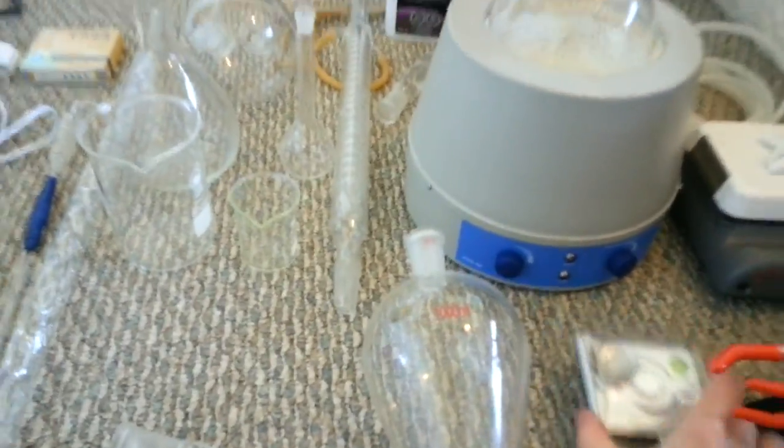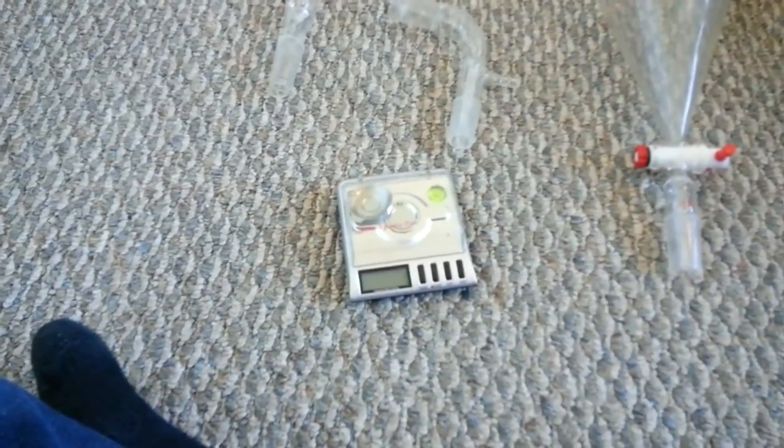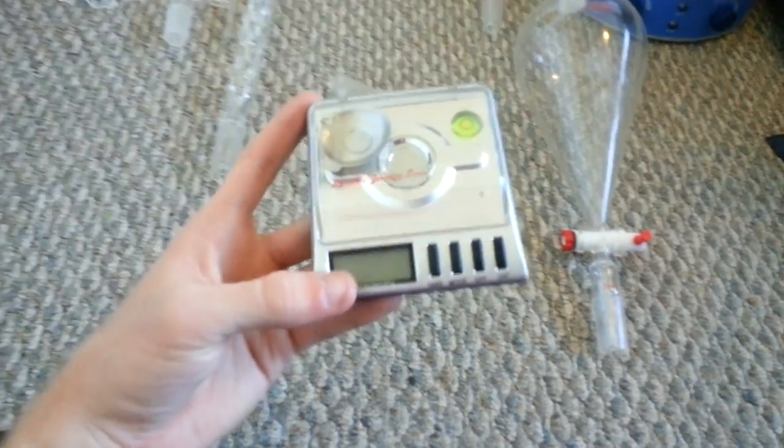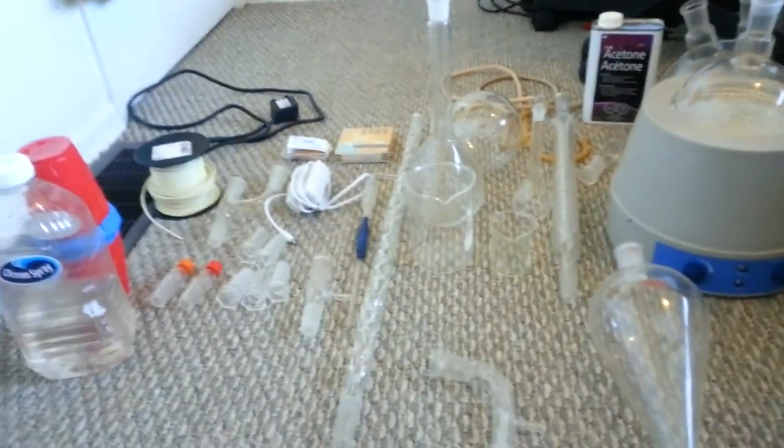A milligram scale is good to have. This one is like a jewelry scale — it's plus or minus one milligram. These are pretty good; you should get one. Not too expensive — I think that was like $25 or something like that. Certainly reasonable.